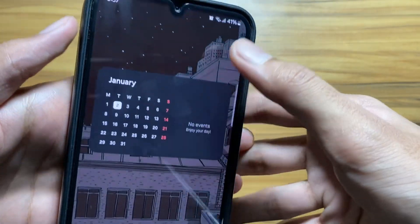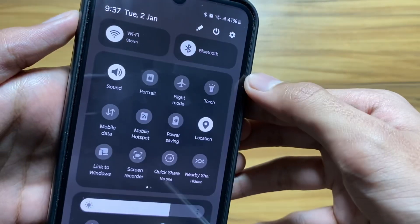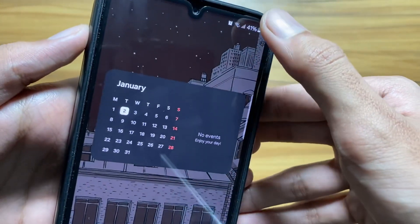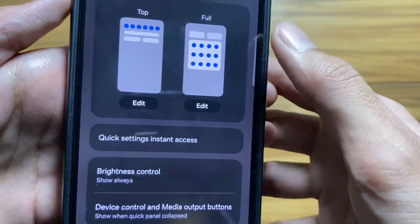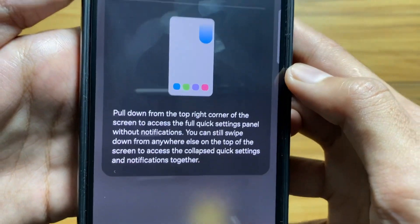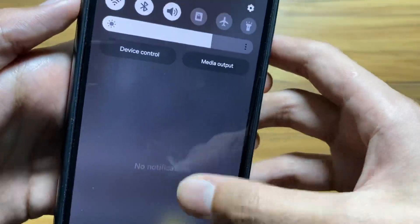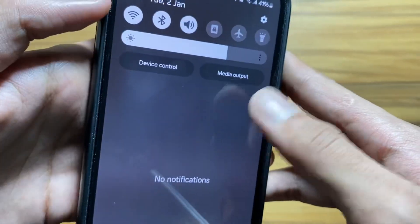You might have noticed a new control panel, and there are new control panel settings as well. Every time you swipe down from the right side, it takes you to the control panel settings. To turn it on, click on Quick Settings Instant Access and simply turn it on. Now whenever you swipe down from the right side it takes you to the settings, and from the left side it takes you to notifications — just like in iOS.